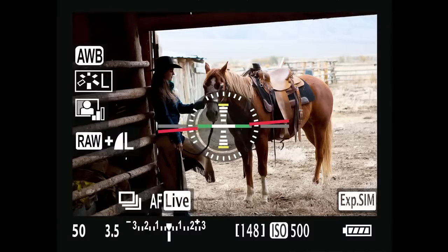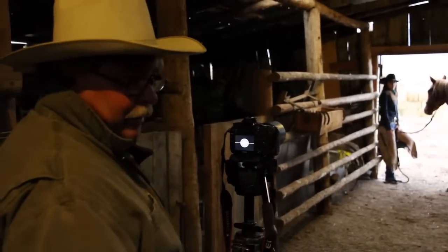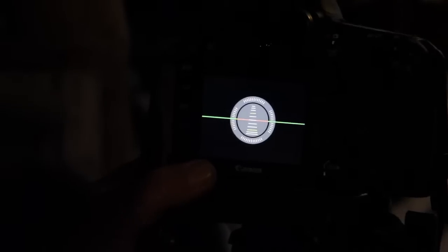So I want to get this really level, make a nice level portrait here. When the lines turn green, that tells you dead on. When I look at the camera, it doesn't feel level to me. But it is. Yeah, that's the thing — it's sometimes more accurate than your eye.